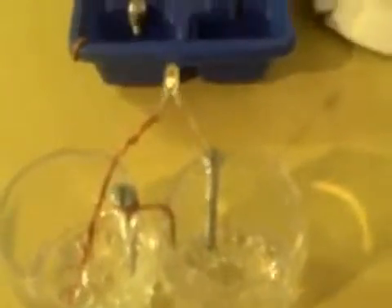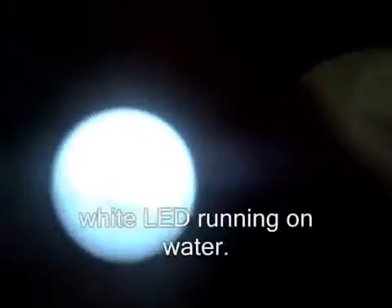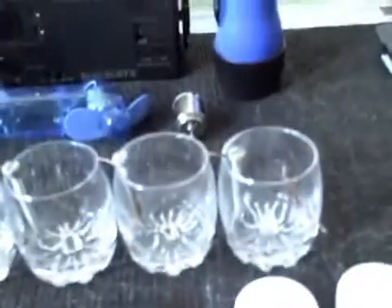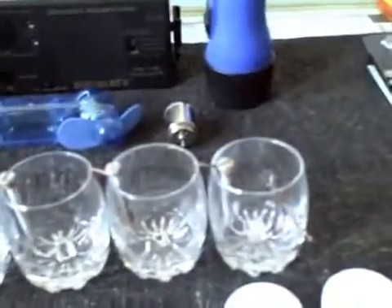So here's the simple version and a little more complex version. You can actually stick the leads right in the water. The stuff you see right here — pedometer, calculator, the electric candles, and the LEDs — you can run all of those with just a four-container tap water battery.